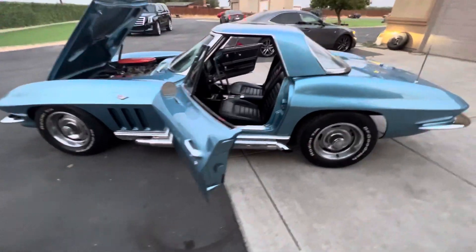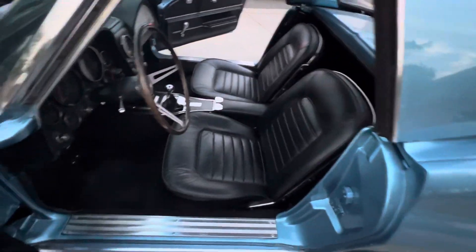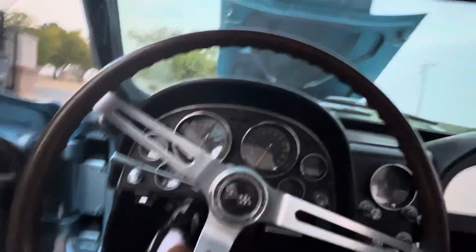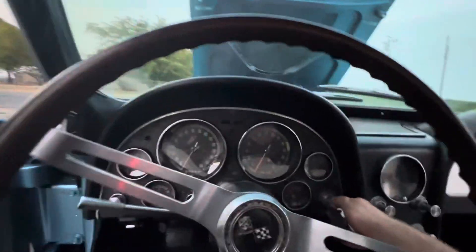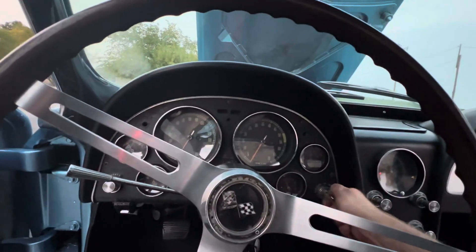Four speed. I just had it out driving it a little bit today — haven't drove this one in a little bit. Fires up pretty easy; every now and then you got to get a couple little pumps.